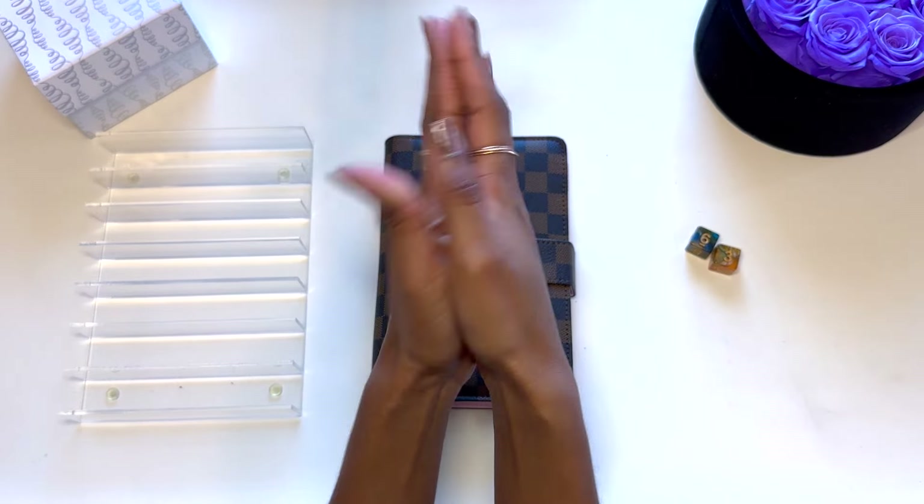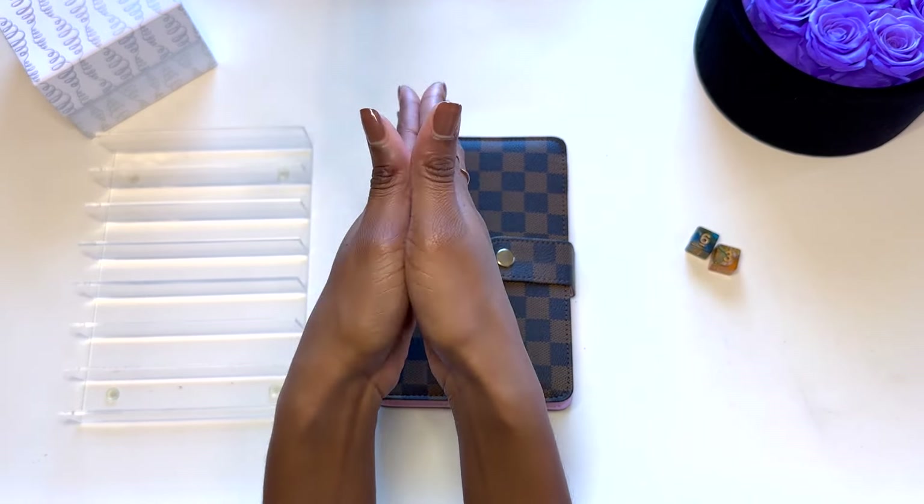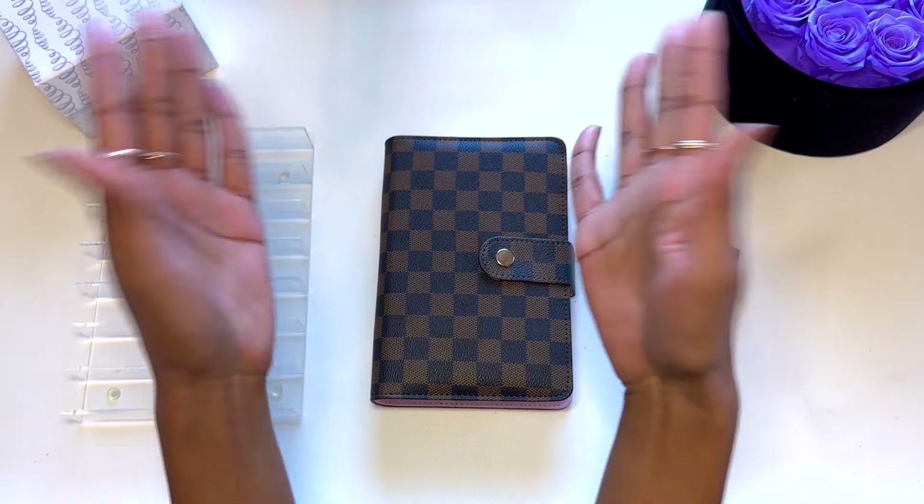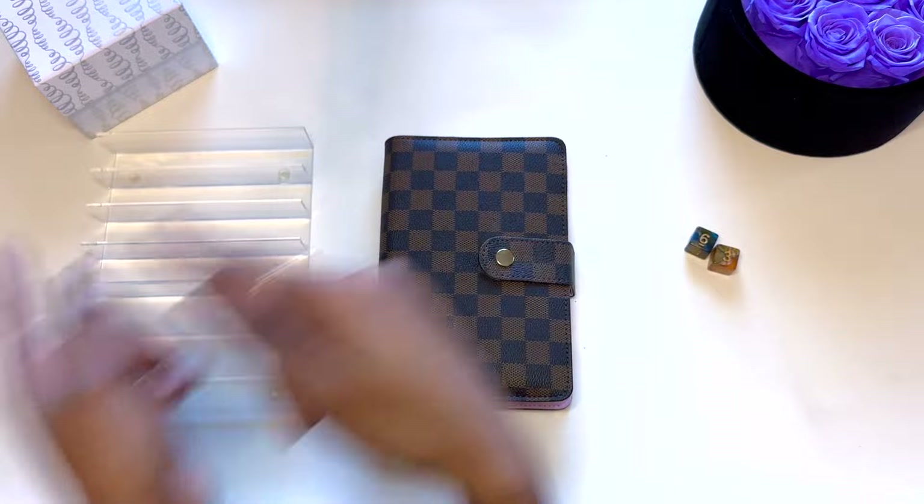Hey, hey! Welcome or welcome back to the channel. Thanks so much for being here. In today's video, I'm going to be rolling the dice to stuff $57 in my self-care binder. So, without further ado, let's get started.